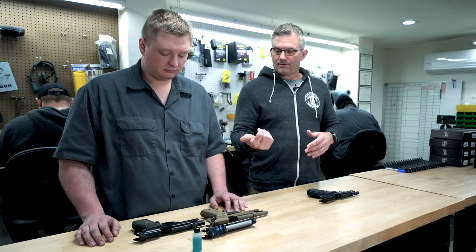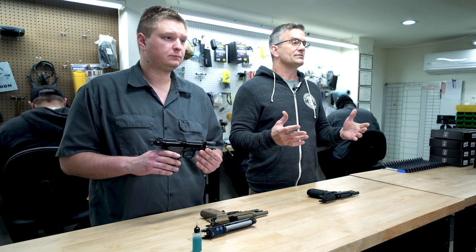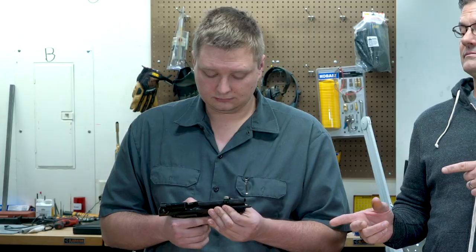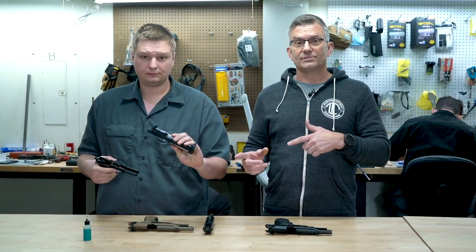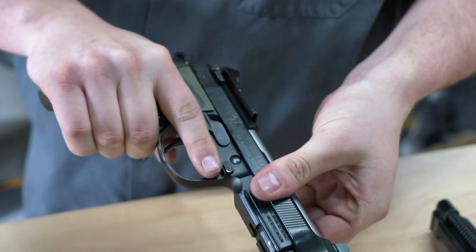Jonah here has an old Brigadier Tactical of mine that's got well over 20,000 rounds through it and it's a little bit sloppy. If we take that slide off the gun and replace it with a brand new RDO slide, it's going to be snug — possibly very snug — because it hasn't gone through a cycle machine.